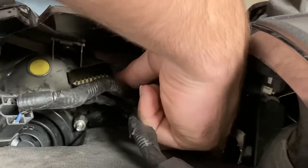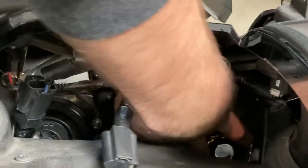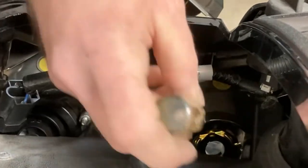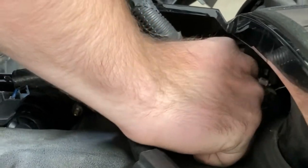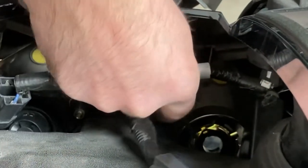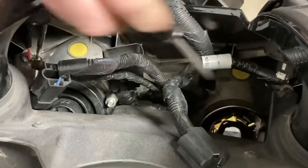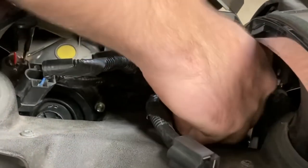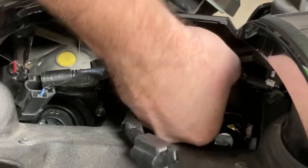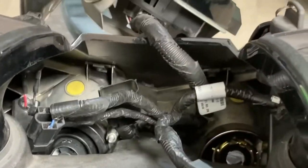Gotcha. Takes two minutes sometimes just to get it. I'll just put the screwdriver in there and turn it on that clip. There it goes. So it seems like the clip is upside down, but it looks like it's right — just like that. It's fully seated.